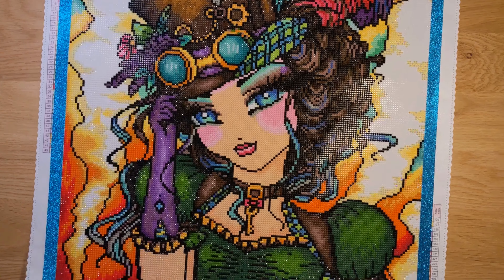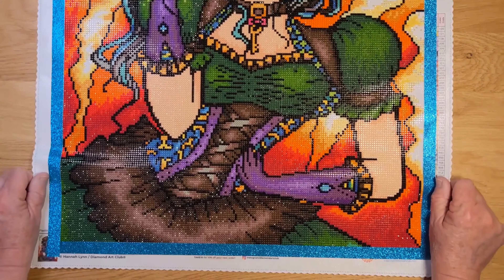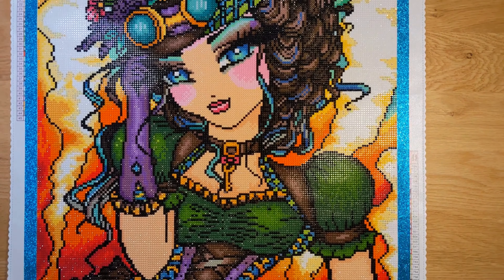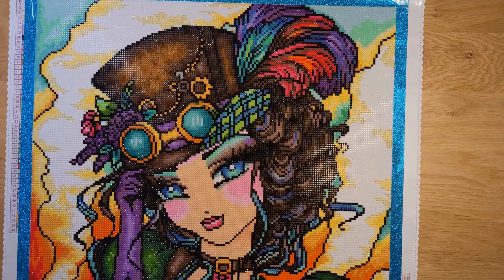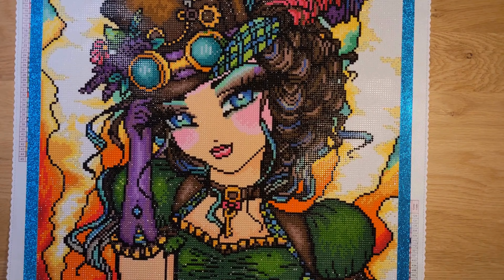Let me know how you like her in the comments below. If you're a Hannah Lynn fan, share what your favorite Hannah Lynn painting is. I highly recommend doing this one — it was so much fun, I really enjoyed it.